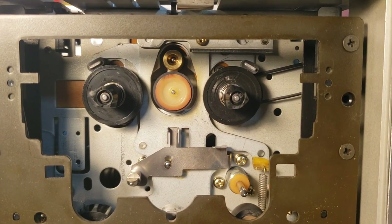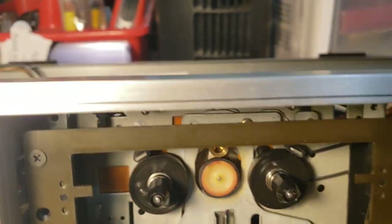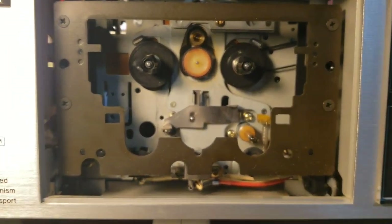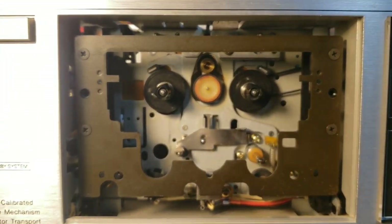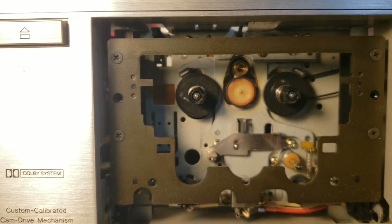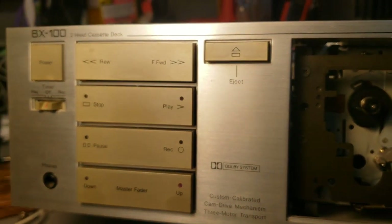I found one on eBay and I'm going to change it out. I found this whole mechanism, but I don't need all of that — all I need is this board right here with the sensor on it. I normally don't like throwing parts at something to try to fix it, but through troubleshooting I think that's my problem. It's a nice cassette deck and I'd like to get it fixed.